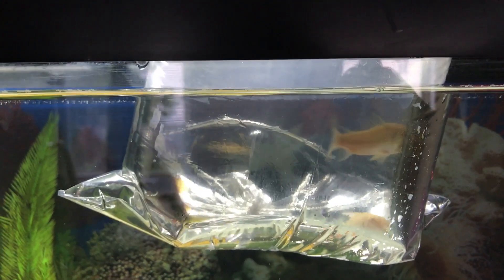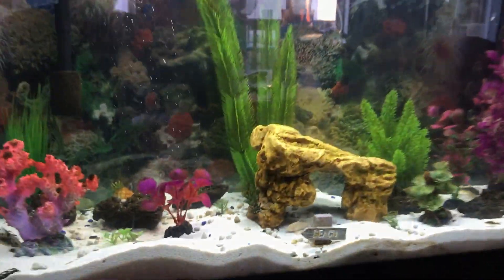I am acclimating them right now in the tank and that's gonna be about 20 to 25 minutes. I just added them after acclimating them.